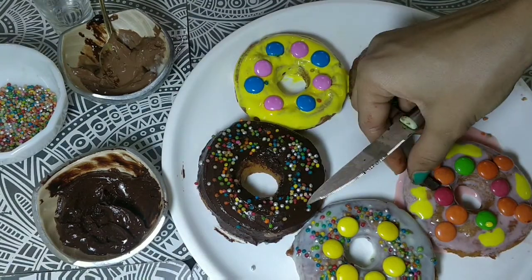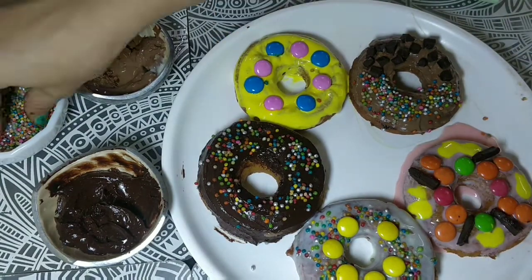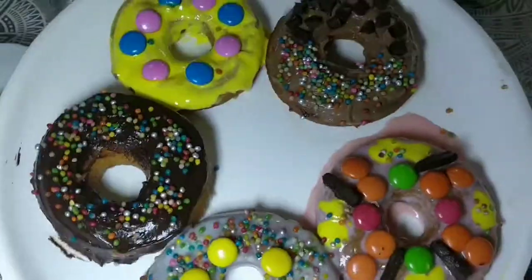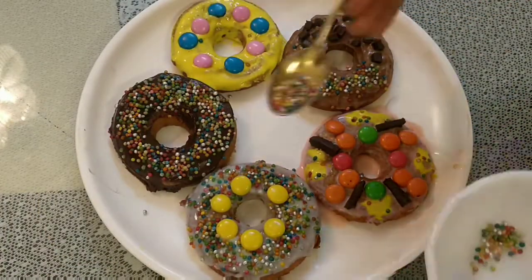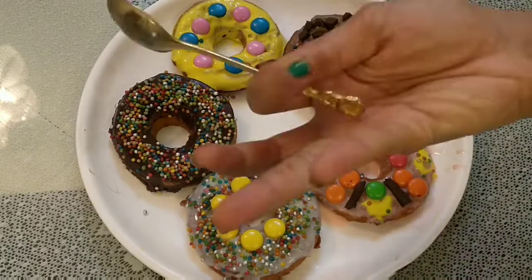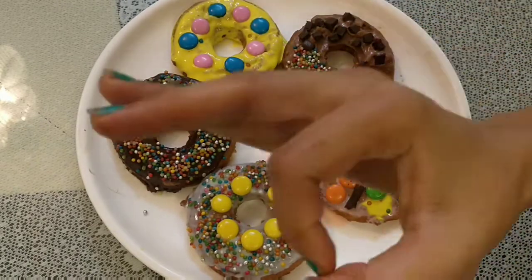These are our special sooji doughnuts made at home. They look like market style — tell your kids that yes, Mummy's doughnuts can also be made at home, because we are super moms! They look very yummy and beautiful, and I don't know which doughnut I am going to eat first — they look very tempting. Let's try this one. It tastes so yummy!